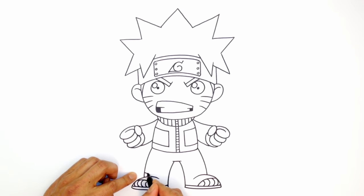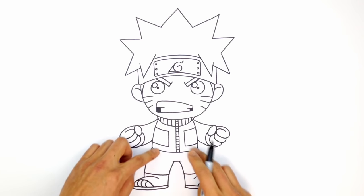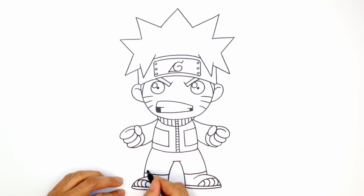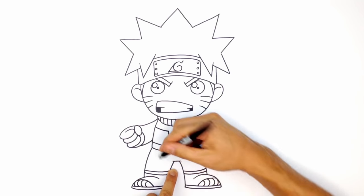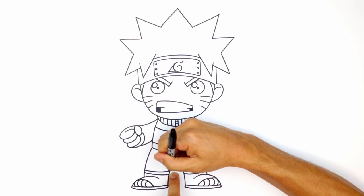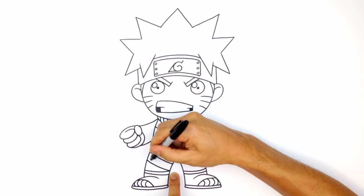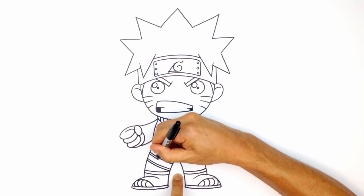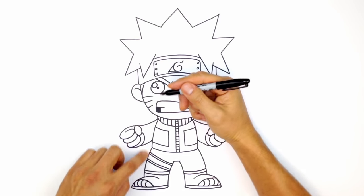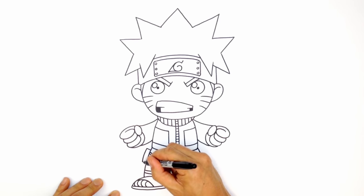Let's draw in the top of the sandals — a curve coming down and up on each side. He wears some really short pants, so leave a little gap between the top of the boot and the pants, and draw a line going across. There's a leg strap that goes across diagonally — starting from the corner, go up diagonally with a curve and make it a little thicker. Trace out the outer line twice, one above the other. Then draw that little pouch on the side — step up, cross, curve down, and back in.